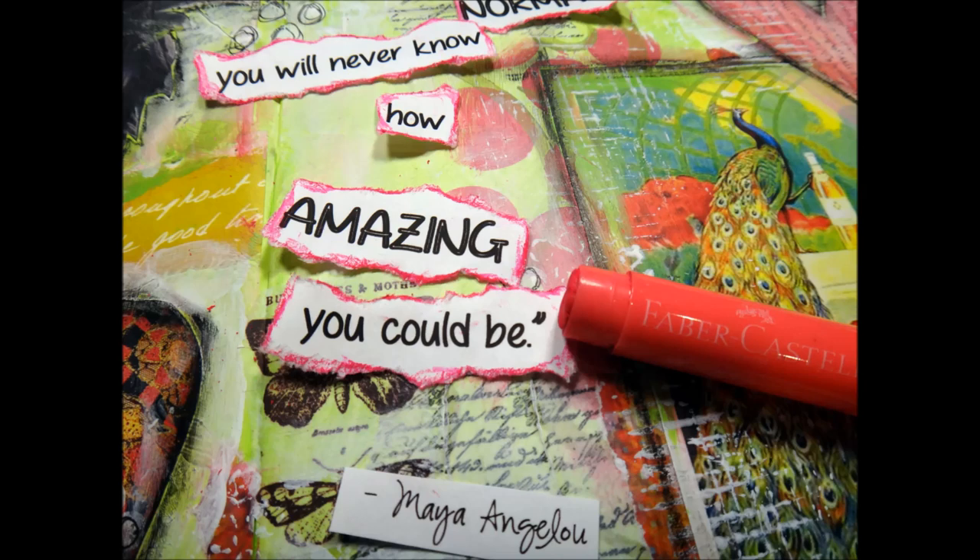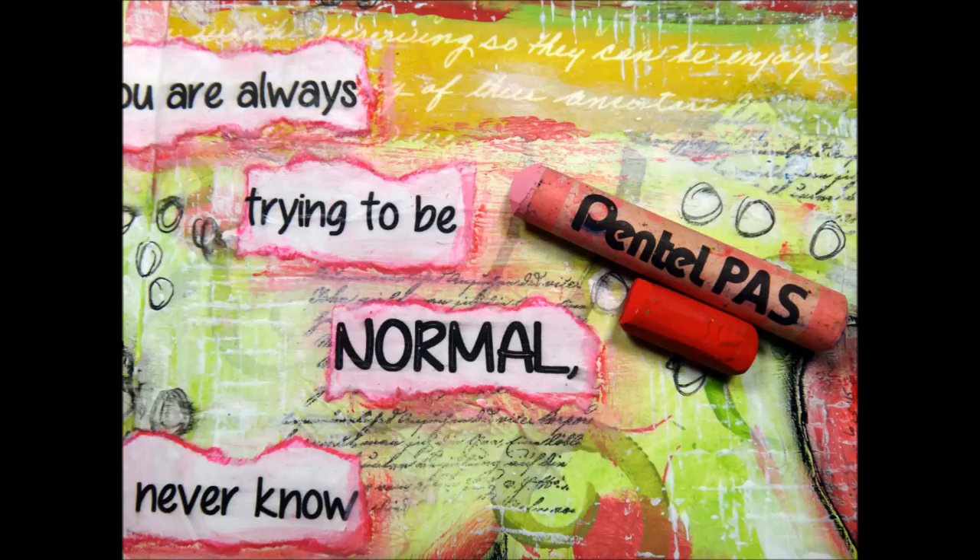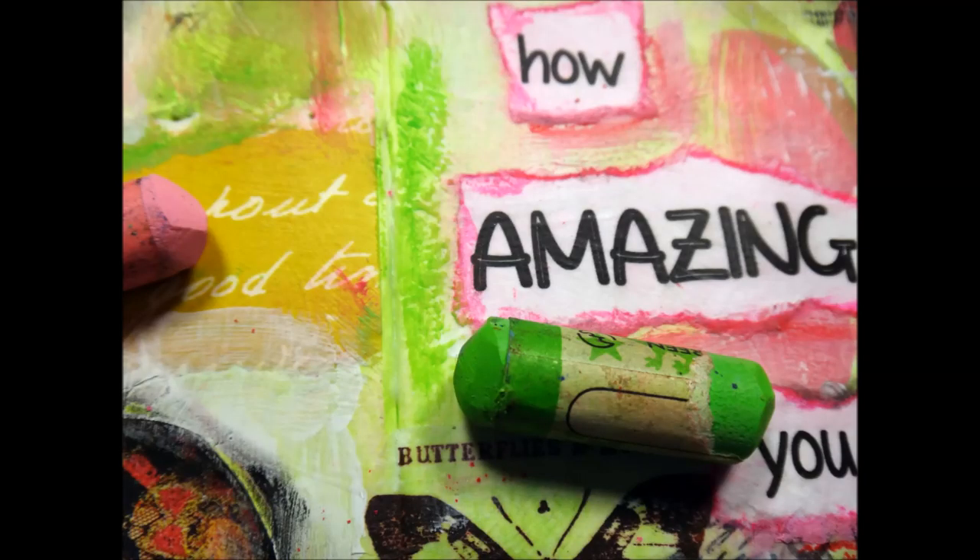Next I took my gelato and outlined all of my words. I wanted to use the gelato because I wanted some color to blend in but not be overbearing. Because the gelato is water-soluble, when I put down my gel medium you can see the pink kind of moved around a little bit, and that's what I wanted. Then I took some oil pastels from my daughter's collection — these are inexpensive — and outlined a little bit on the bottom and side of each word. I also used green and pink oil pastels, rubbing them in and moving them around with my finger to brighten the background a bit more.